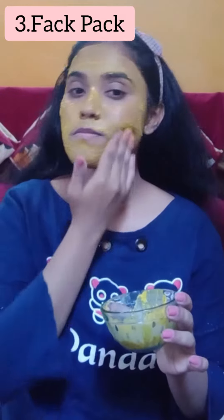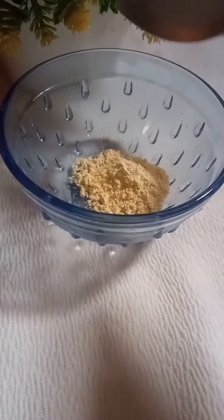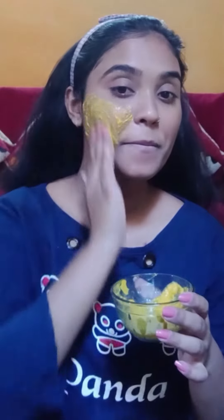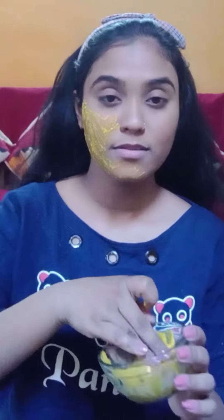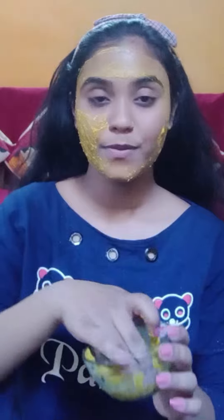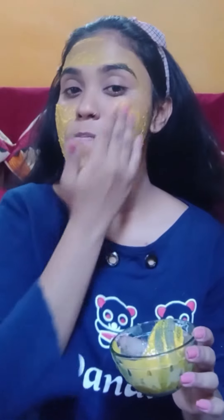Step 3 is a face mask. I use besan (gram flour), turmeric, and rose water — mix them together for your face. This helps to moisturize and hydrate your skin. It also helps to remove tan. This is the best face pack and you can use it twice a week.